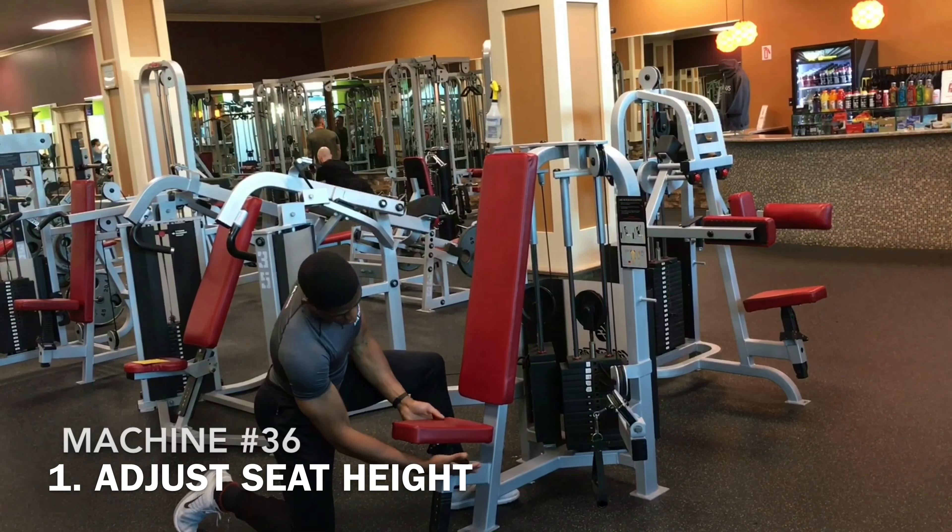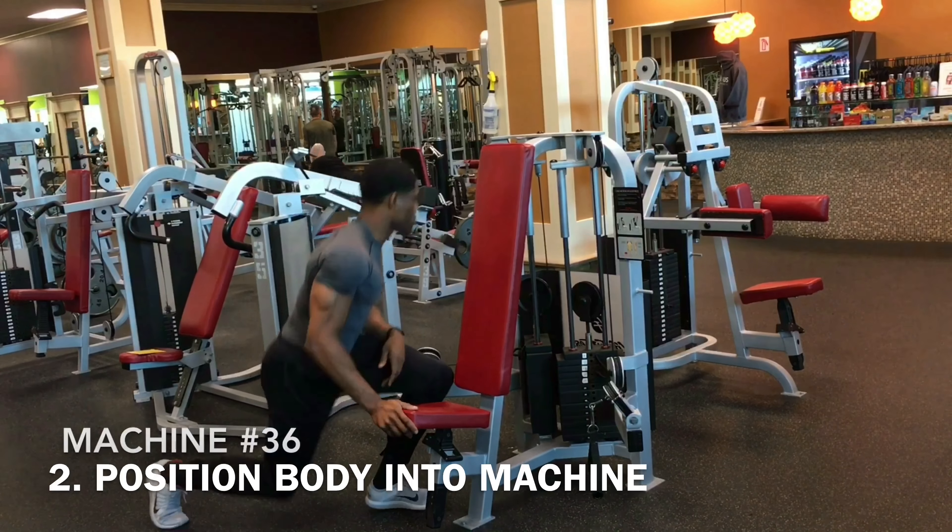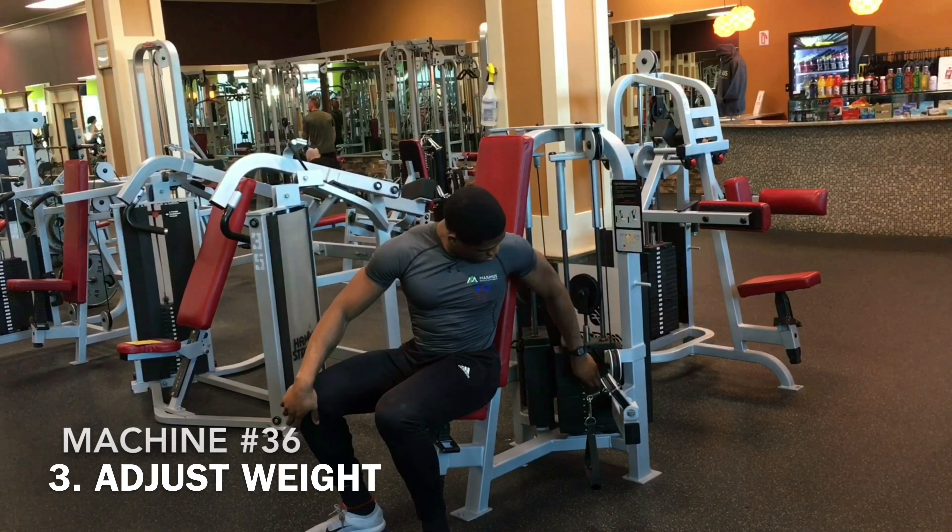First thing we're going to do is adjust the seat so we're at the right height for starting our exercise on this particular machine.